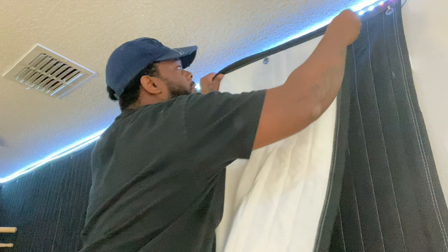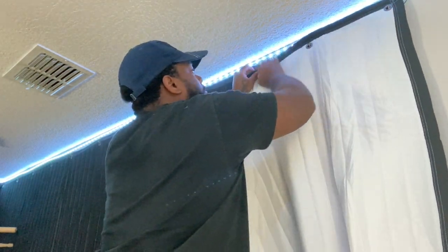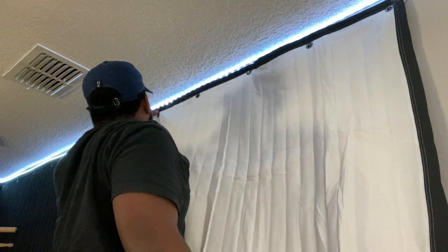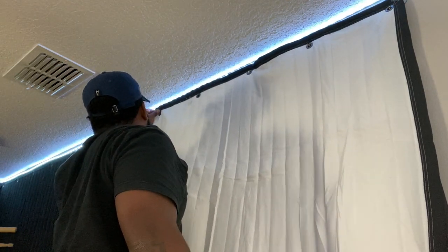Let me show you exactly what I use to hang them up — I'll put it on the screen right here. These things, I love them, they work so good. I think they hold up to 13 pounds each. I've had these sheets up for months and had no issues — none of them fell down. They stick straight to the wall and don't come off. Or you can drill them into the wall — it's up to you, however you prefer. It's very easy to hang these up.